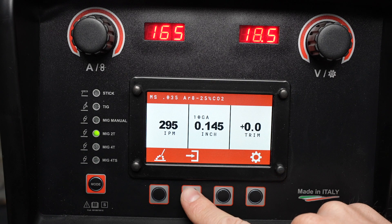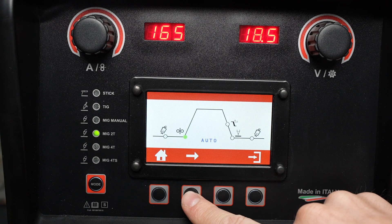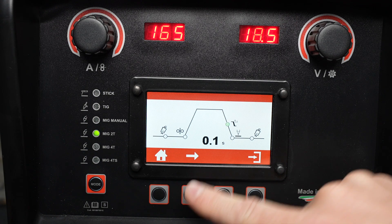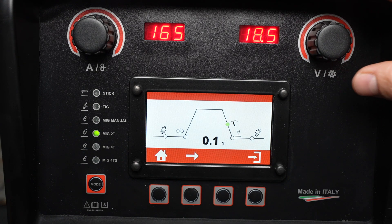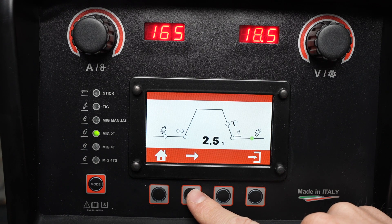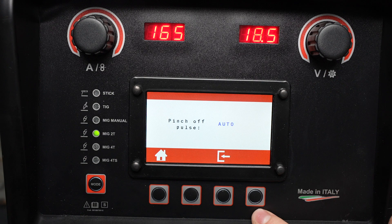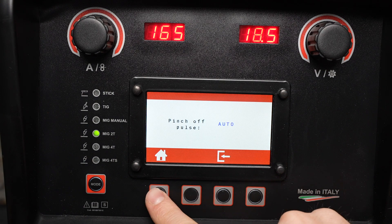Similar to the MIG manual mode I'm able to press this button and access additional settings. I can cycle through and in this case I have a slope down timer that allows me to do a crater fill, in addition to the other parameters that we looked at before. Once again there's also an inductance setting and a setting for the pinch-off pulse that we looked at earlier.